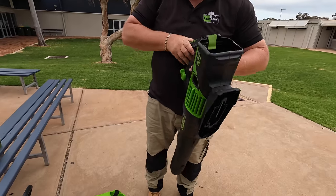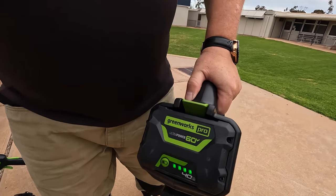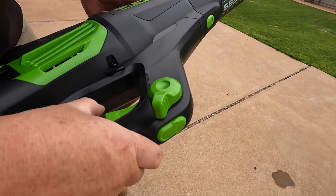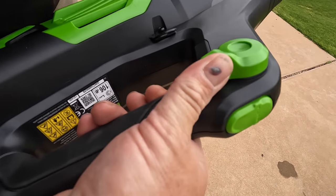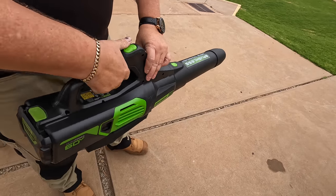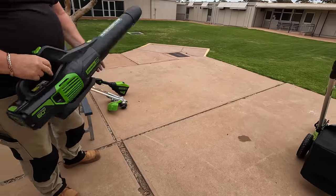This is the blower — probably the most powerful electric blower I've ever tried. The battery goes in here, there's a button for checking power, quite simple. You've got a trigger here and when you've got that trigger down you can pull down for full power. There's also a turbo button on here which works really really well.